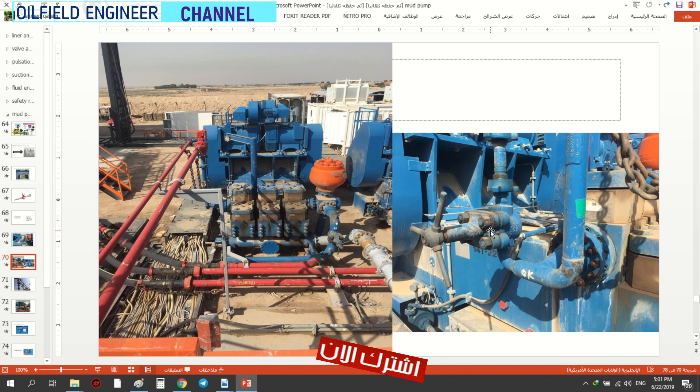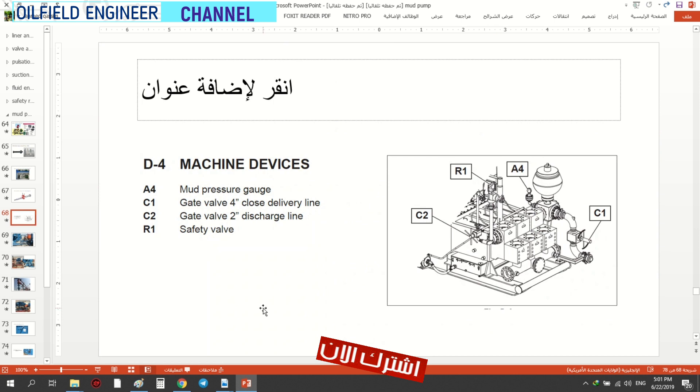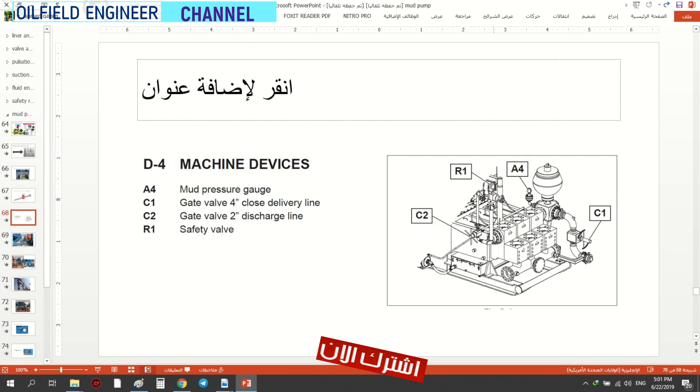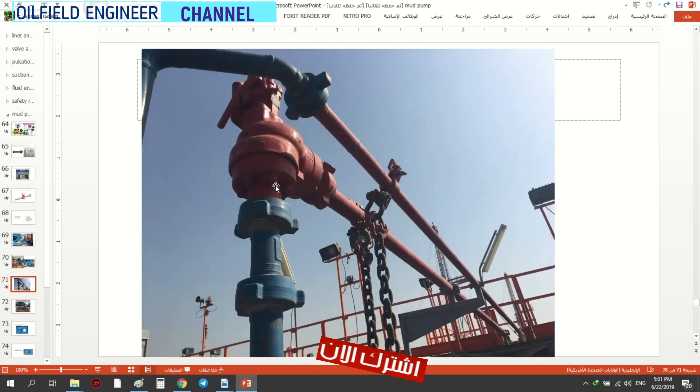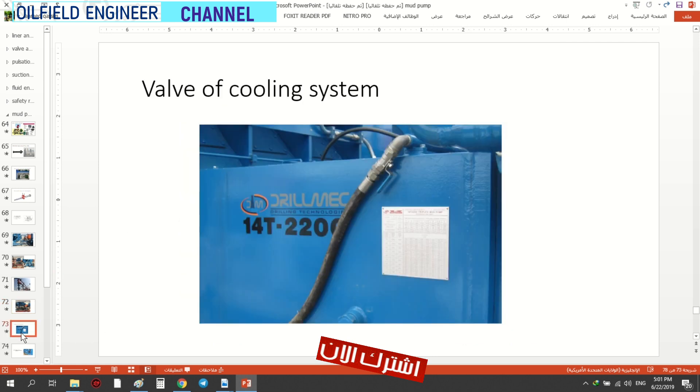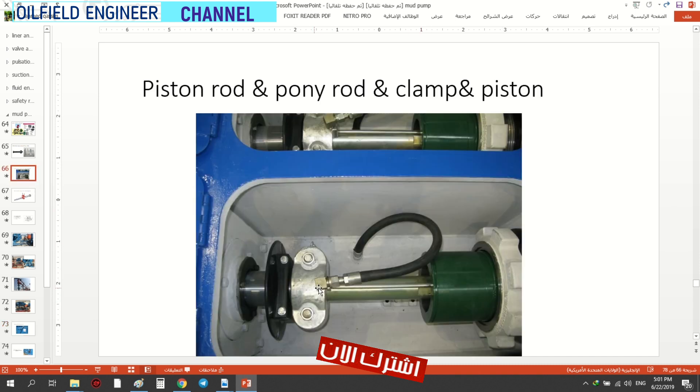This one is used by a new tool — it's called this tool. See this one? Safety valve. This is the key — we have to have a key here. This is the key. What is the key?